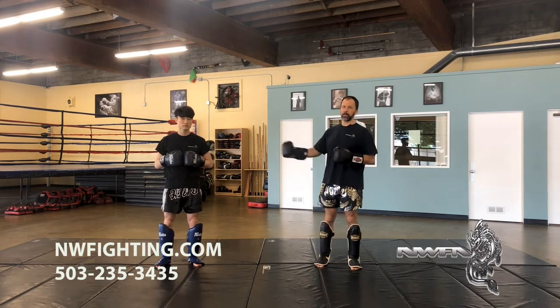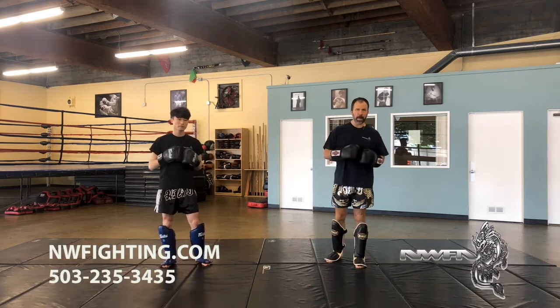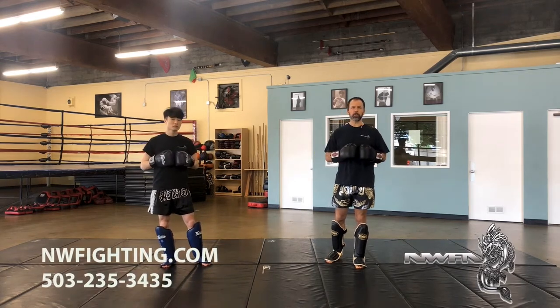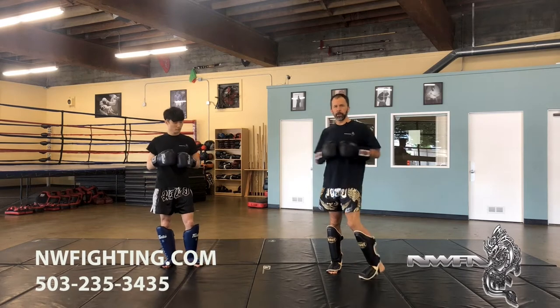Hello, I'm Jeff Patterson. This is Daniel Tran. Today we're going to look at some teep kick counters and learn some follow-ups. It's part of a series with about 12 different techniques and some different follow-ups. So let's go ahead and get started.